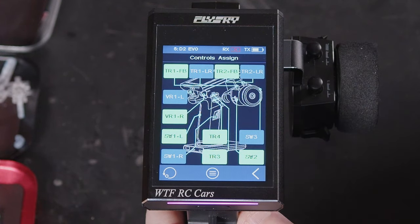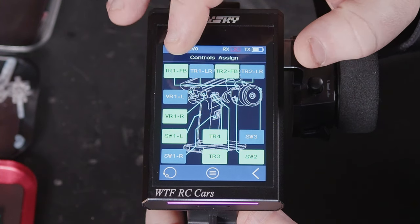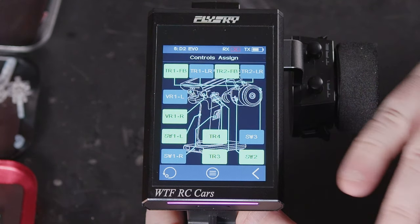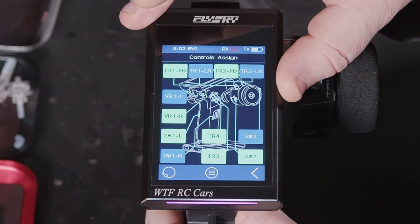You have got the option of resetting to default, which is good if you start messing around with all your trims and then you don't know what you've done — you can just wipe it and set everything back to stock.